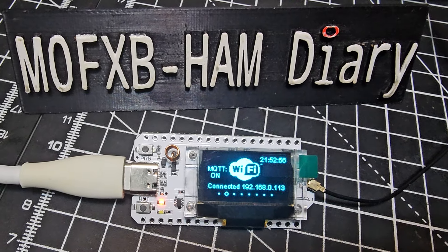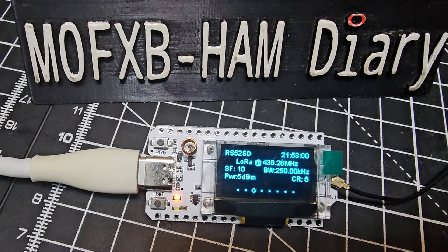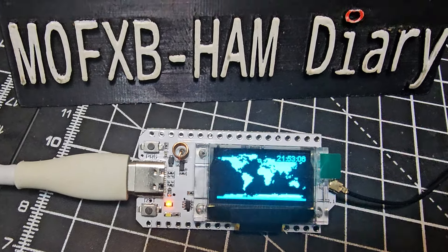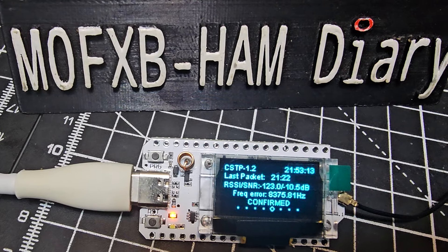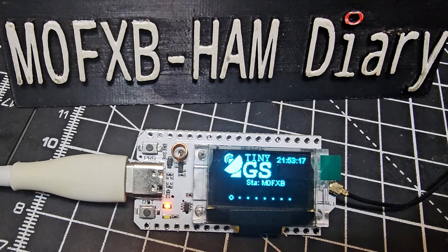Mzero FXP, welcome to my videos on the TinyGS satellite tracking system. You can use the LoRa Heltec version 3 — this one is 433 megahertz, which tends to be the frequency that the satellites are using, and you can see that we are receiving packets.